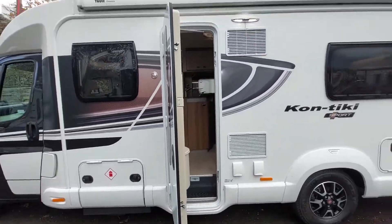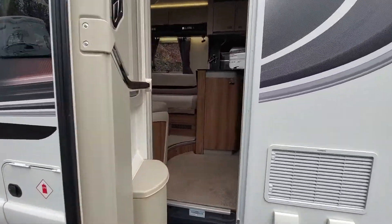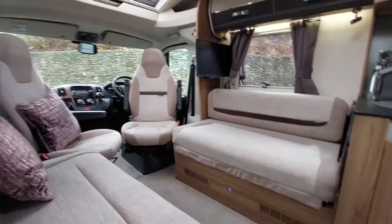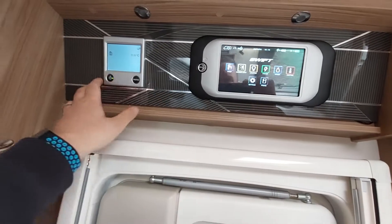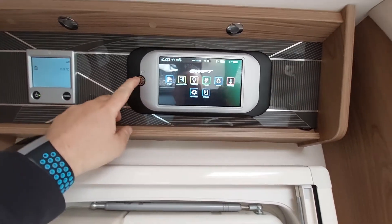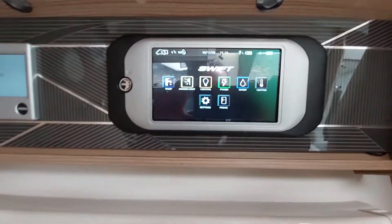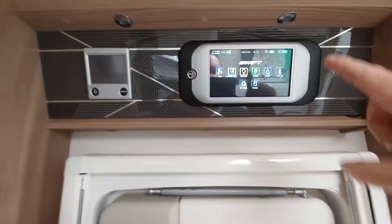So that's the outside of the vehicle. Let's move on inside and go through the controls. The awning — I'll send you a separate video of how to use a generic Omnistore awning. On the inside we've got two buttons here and I'm going to start from the beginning.